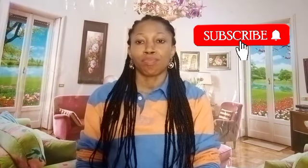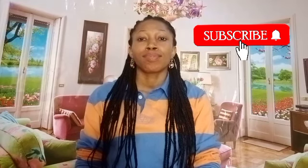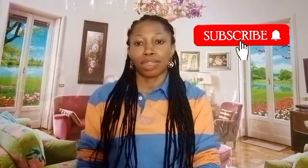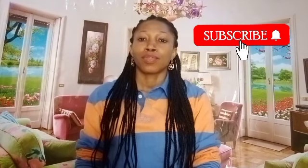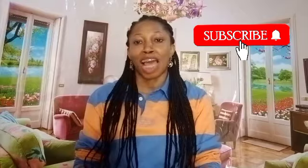If you love this video, don't forget to subscribe, like, comment, and share my video with your family and friends. See you in my next video. Bye, I love you all.